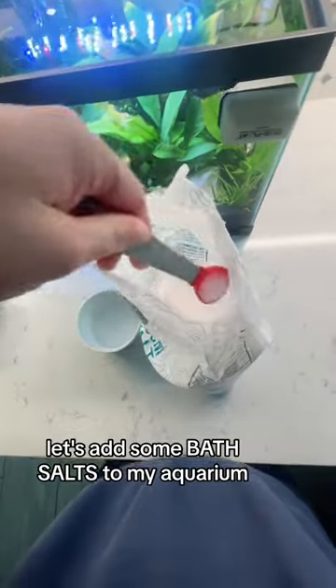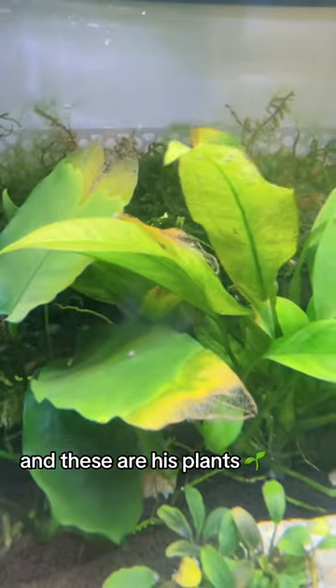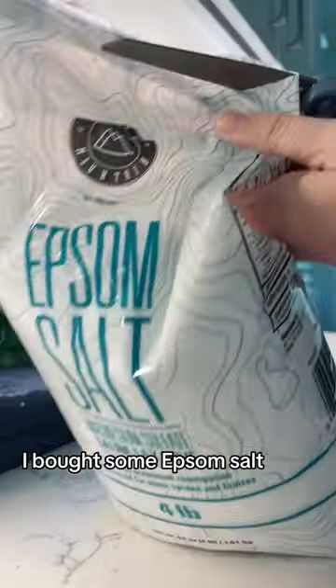Let's add some bath salts to my aquarium. This is my betta fish and these are his plants, but they are not looking too hot these days. So I went to the grocery store and bought some Epsom salt.